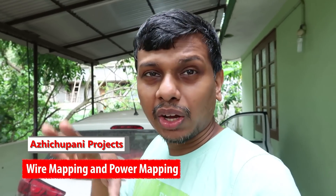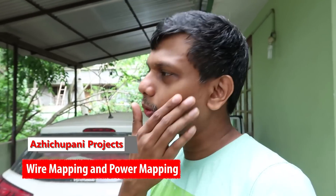Hi guys, welcome to Aichiwani Projects episode 9. We are going to talk about sound in the background.